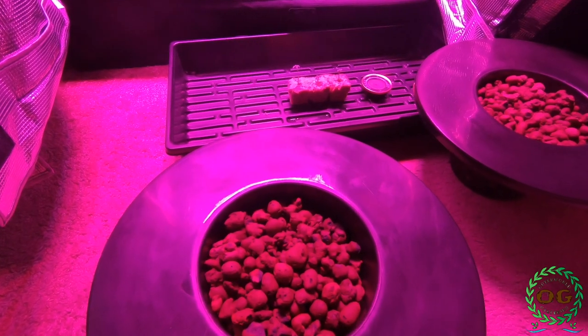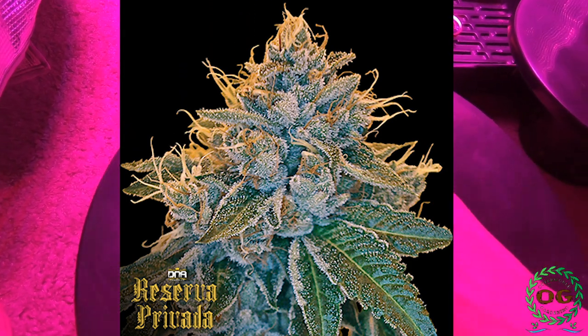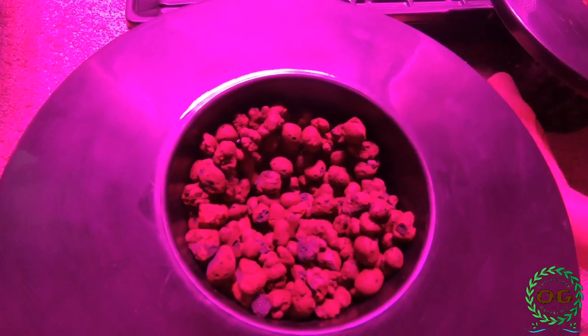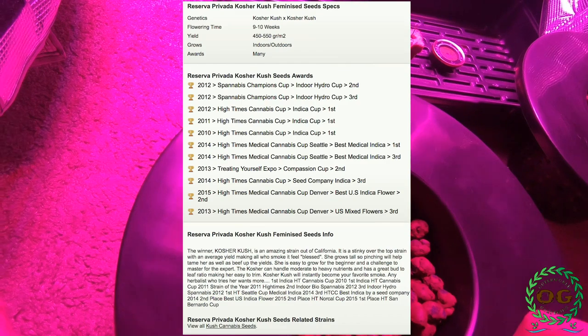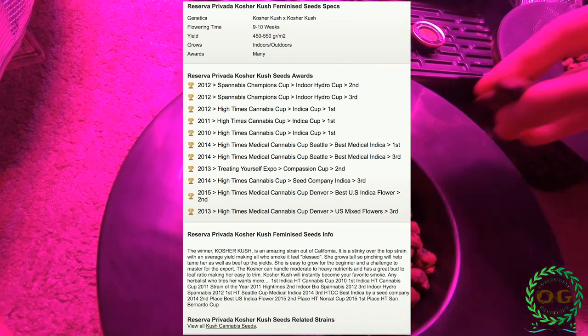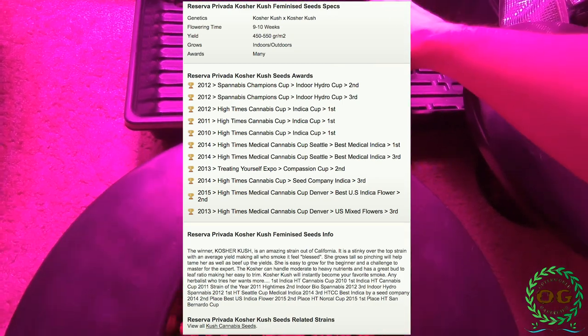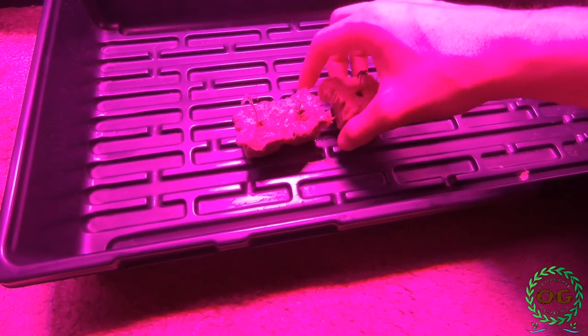Let's talk a little bit about the strain: Kosher Kush from Reserva Privada. This is one of my favorite strains for its wonderful aroma and high THC production. It's a strain out of California and has won multiple cannabis cups. The breeders truly did an amazing job bringing this incredible plant into seed, and she can easily become one of your favorites too.